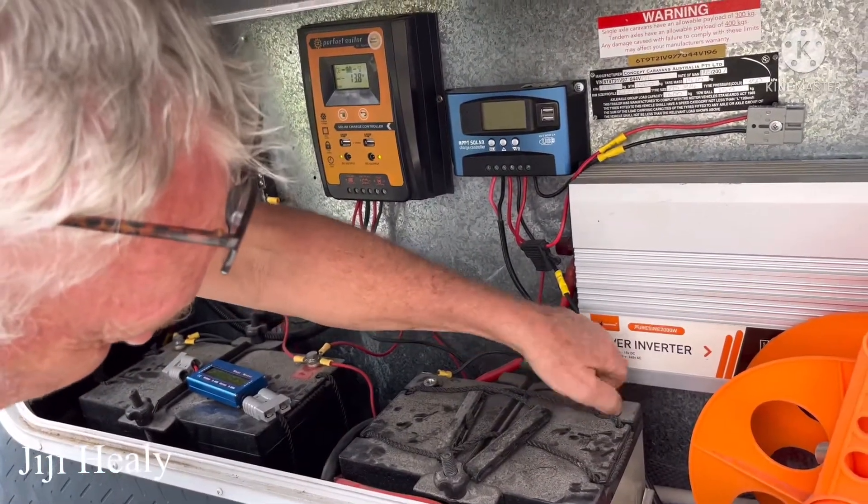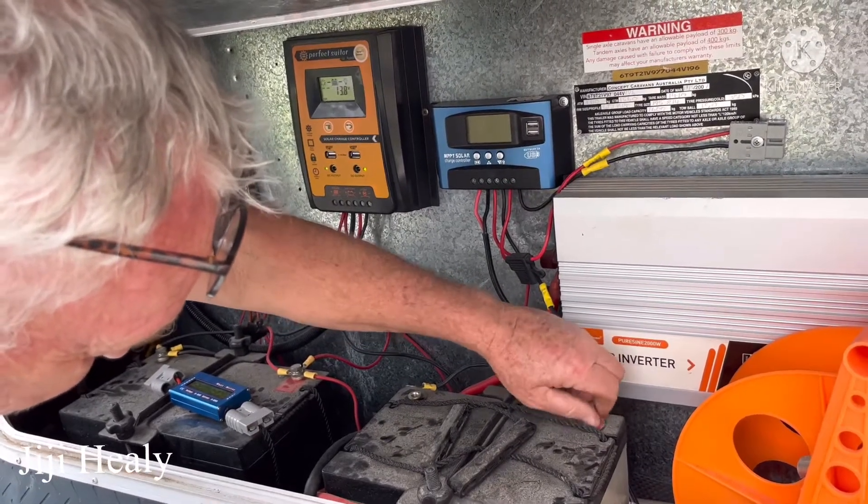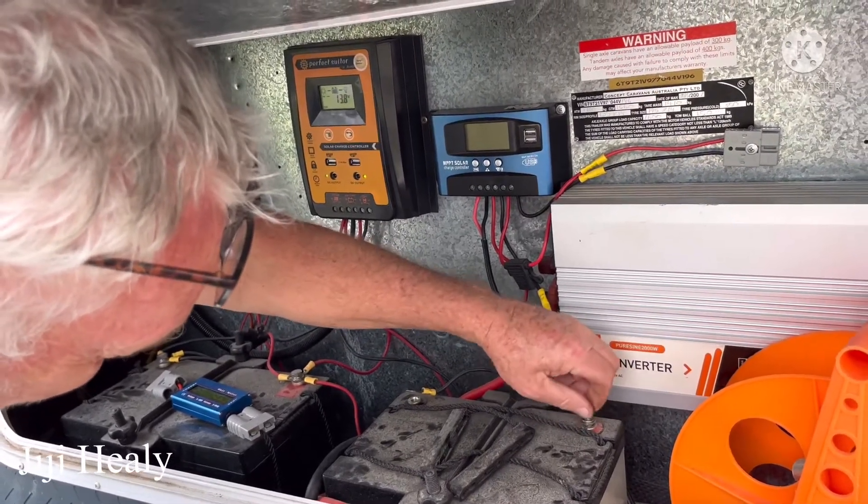Two gel batteries weigh 60 kilos in weight. And how about the lithium? Lithium weighs 10 kilos in weight.